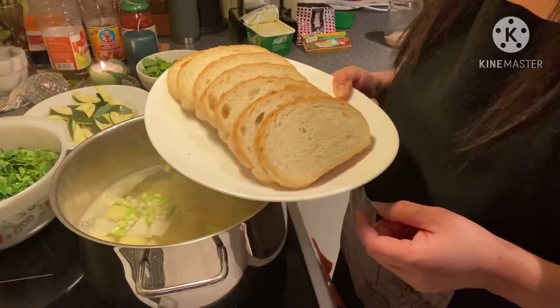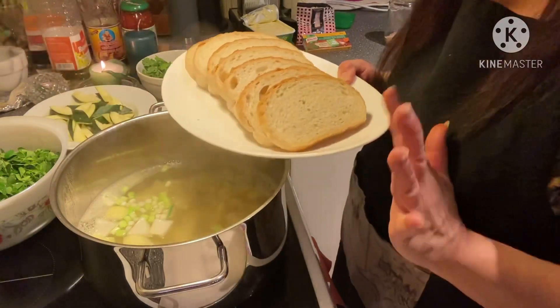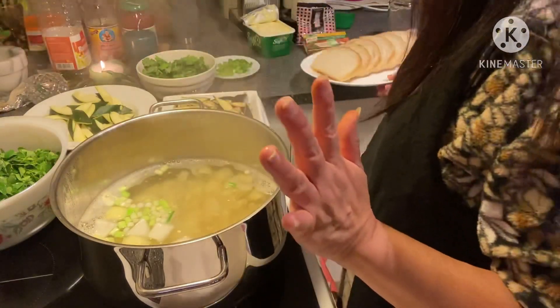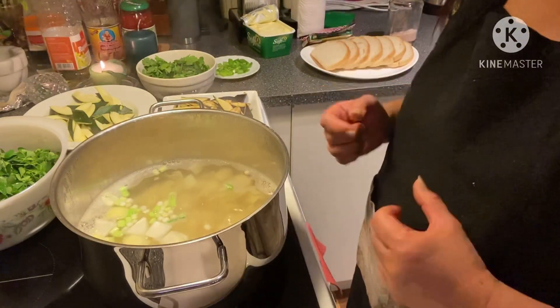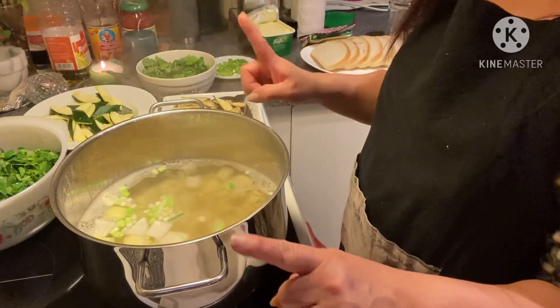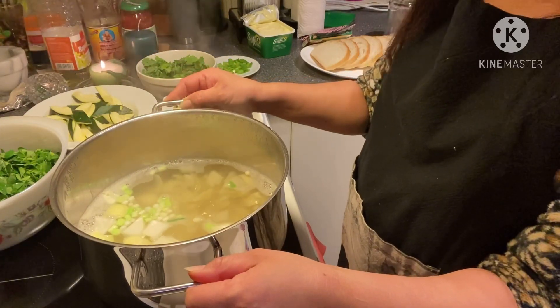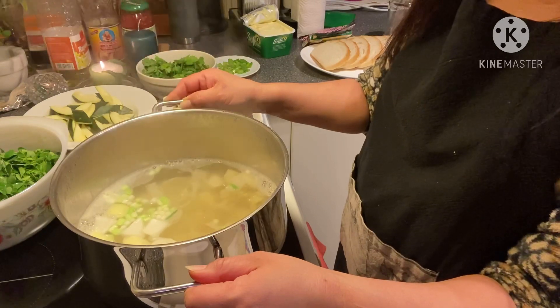I'm going to toast my bread. I just want this white bread — it's supposed to be with wet bread but I don't like it because it's too heavy for my stomach. As I told you, I am not feeling good, so I am eating my soup with white bread instead of rice.